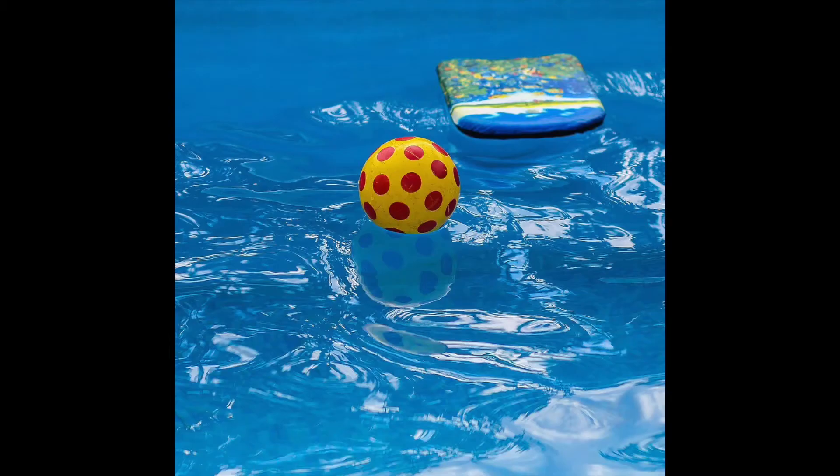Now imagine this: if you were to drop a bowling ball into a pool, the ball would sink quickly to the very bottom — the ball is more dense than the water. If you were to drop a ball filled with air, like the one in the picture, the ball would float on top of the water. This is because the air inside the ball is less dense, or has fewer molecules, than the water.